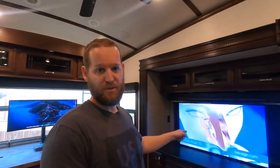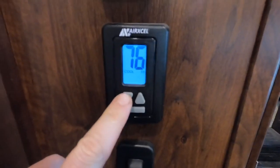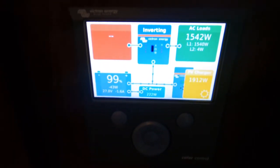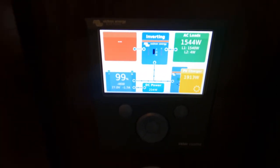Right now behind me you'll see I've got my computer, a 38-inch monitor plugged in, a 50-inch TV running, a bunch of lights, and an air conditioner running — you can probably hear that. We also have a residential fridge over here that may or may not be running right now. The temperature is set to cool at 73 degrees, and over here by the sleeping dogs we've got our control panel showing we're using about 1,540 watts and making 1,900. We're basically at full batteries and not losing any power.